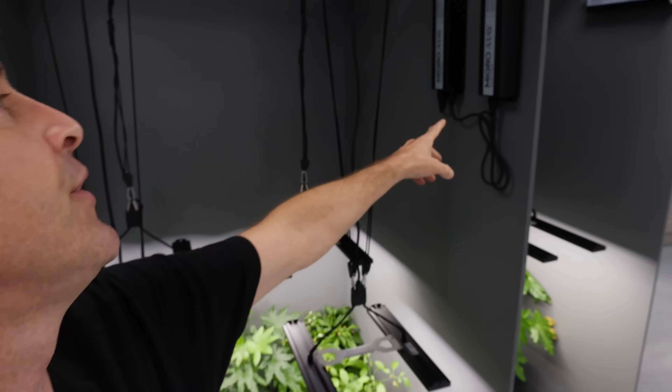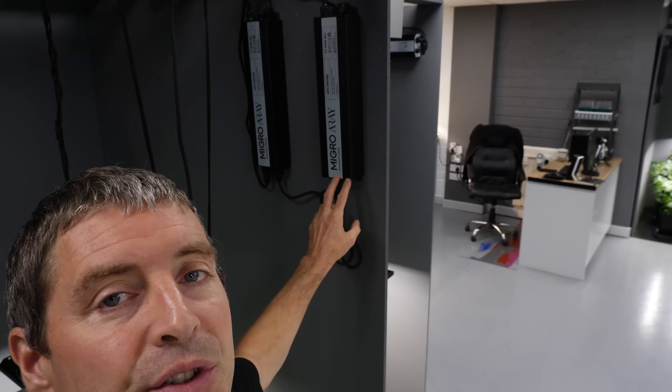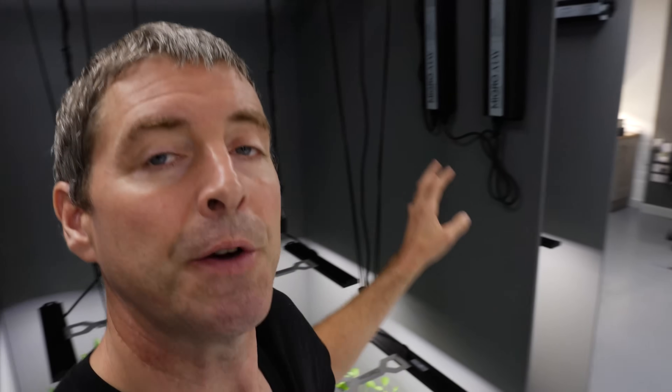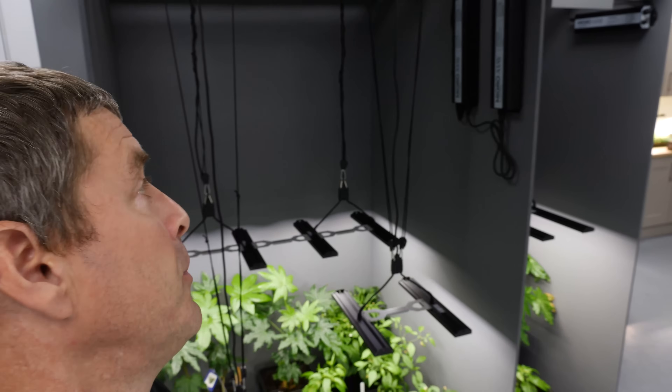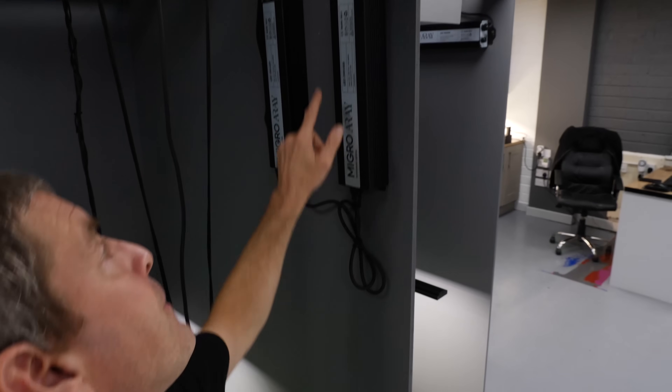Then we have the drivers — one driver for each 250 watts or Array 4. But they are daisy chained for power and for dimming. So from a setup and control point of view, they can operate as one. You can have them joined together operating at the same dimming, same power circuit, timing circuit, or you can split them up and separate them if you want that flexibility.